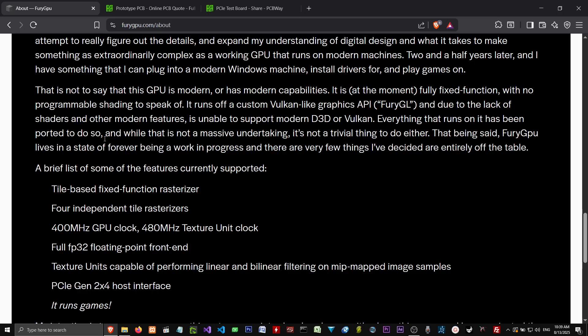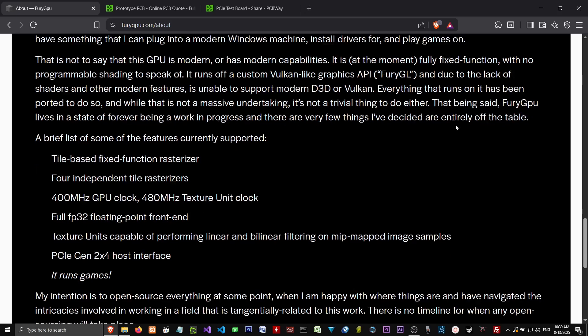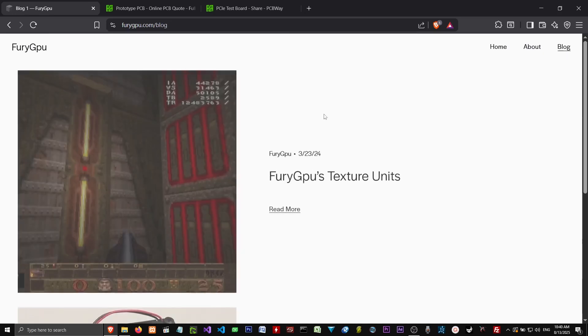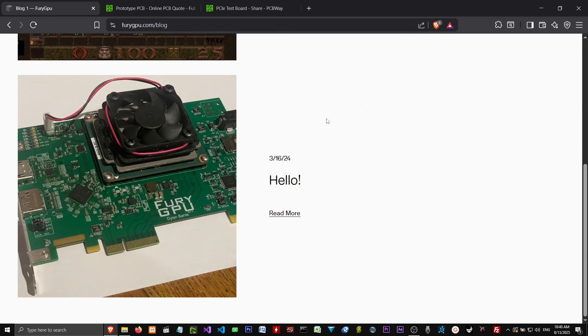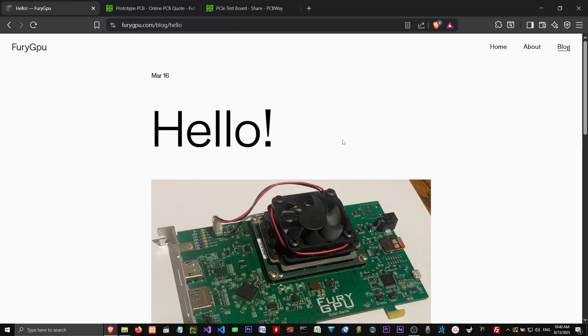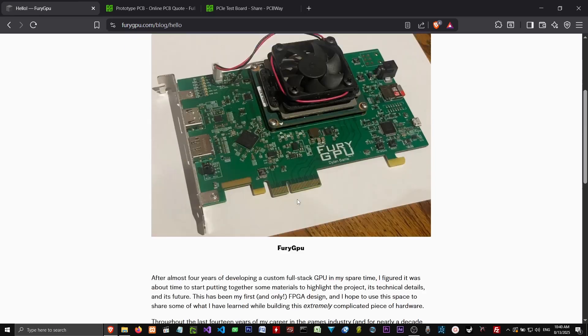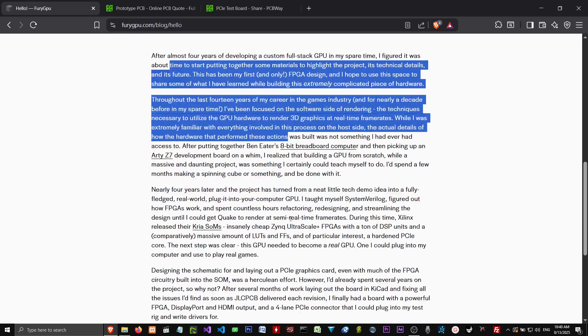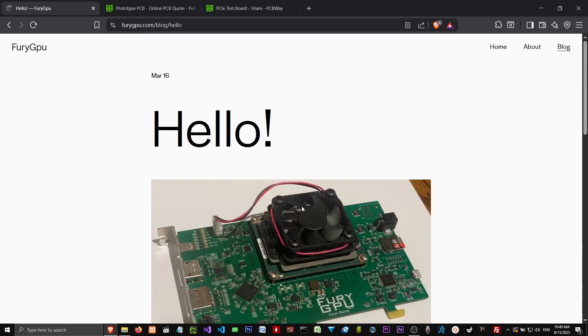Everything that runs on it has been ported to do so. While that is not a massive undertaking, it's not a trivial thing to do either. Fury GPU lives in a state of forever being a work in progress and there are very few things entirely off the table. This was someone doing it as a passion project. You can read through his blog, and it was just one person working in their spare time.